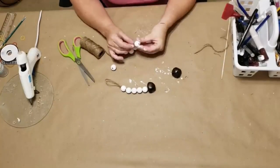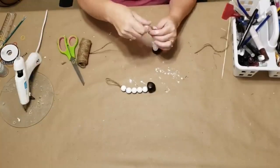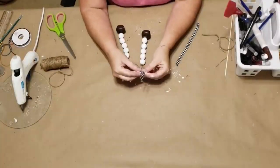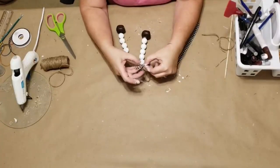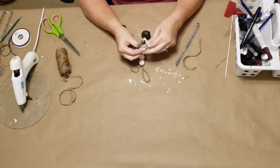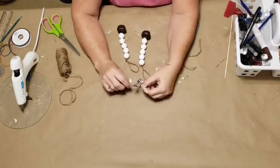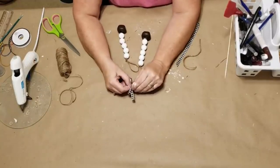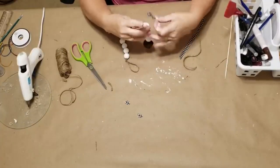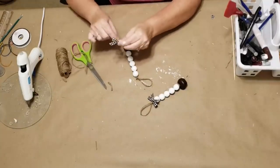Now we're going to do the other one — string our beads onto our twine, do a double knot to tie our jingle bell on the end. I put a drop of glue to hold everything in place, cut my twine, make a loop, and tie a double knot in the end to make a hanger. Now I'm going to use this little black and white ribbon leftover from other ornaments and make a simple bow — I just cross my ends over each other until I get a cute little bow, then pinch up the center and take a piece of twine, wrap it around a couple of times, and tie it in a knot.